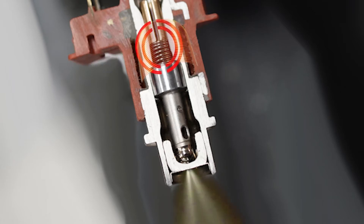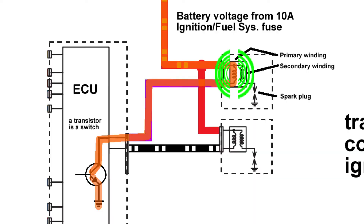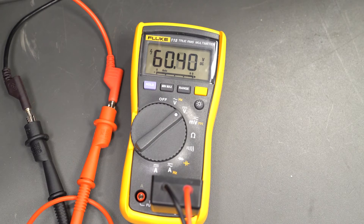As the magnetic field collapses, it induces voltage back into the coil itself. This is called self-induction, the same way the primary circuit on an ignition coil works. This creates a very short duration voltage spike, commonly called flyback voltage or inductive kick.